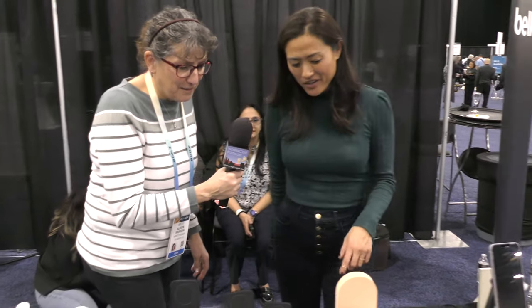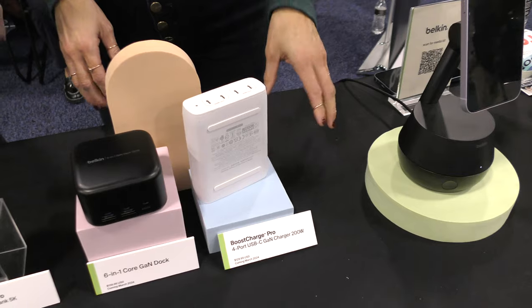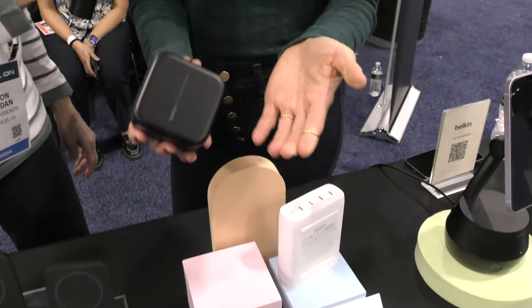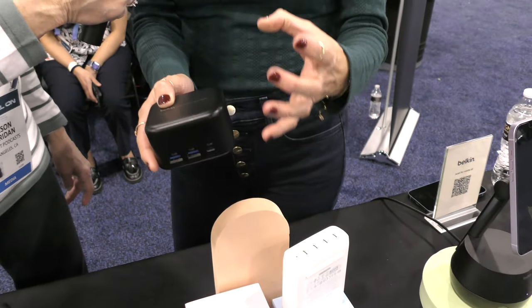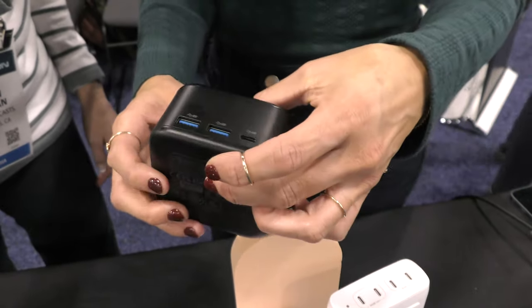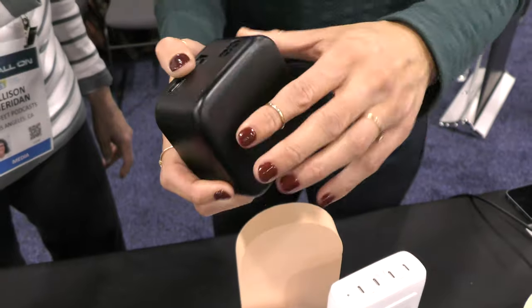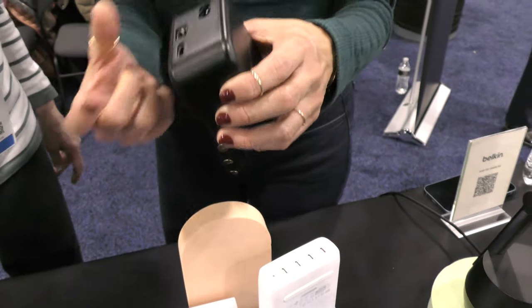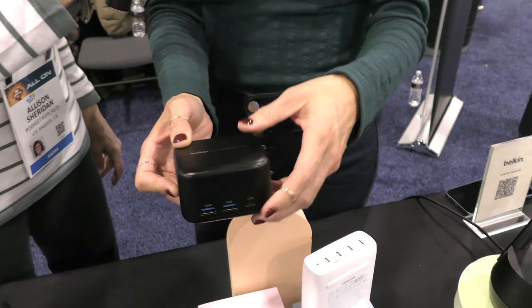Moving over to the GAN section — gallium nitride. GAN allows us to create higher-powered products in a smaller form factor. This first product is about the size of an Apple TV — it's a six-in-one dock that's half the size of other six-in-one docks. It has HDMI, an Ethernet port, two USB-C ports, and two USB-A ports. And the way it plugs in, it's just a cable — no power brick — because of the GAN technology. Perfect for a small workstation at home.